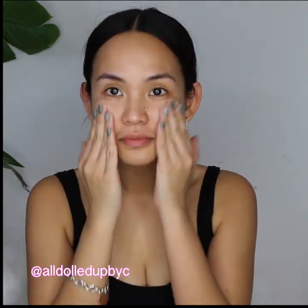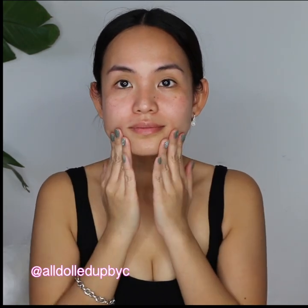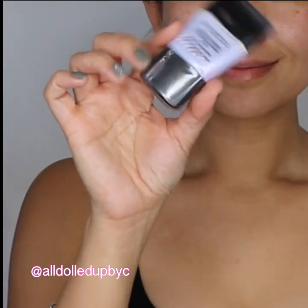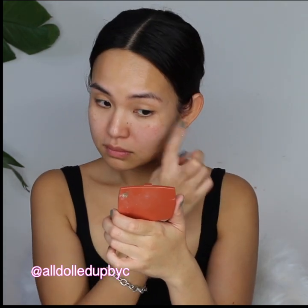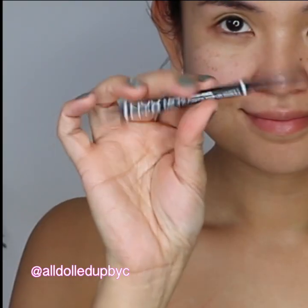This primer smells like coconut and it really hydrates your skin — it's like an energy drink but for your skin. I'm just massaging it on my skin and pressing it to let my skin really absorb it. Next I'm using the Smashbox Pore Minimizing Primer, concentrating it and pressing it on my cheeks where I have big pores.